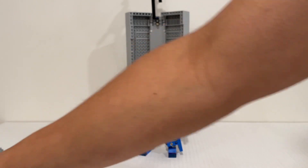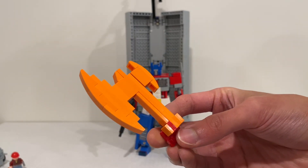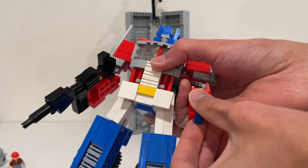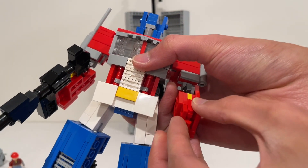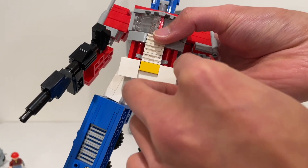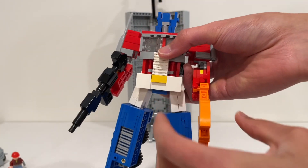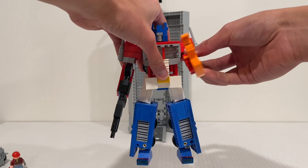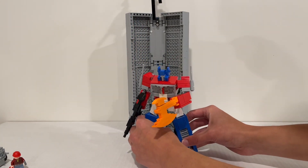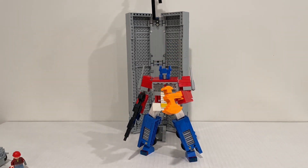I also built my version of an Energon Axe based on available parts. Unfortunately some parts ended up red rather than orange since I didn't have enough orange pieces. To integrate it into Optimus, you detach his hand, rotate both clips inside, and attach the axe — it has two studs on the base that clip right in. He can be wielding his Energon Axe and you can get him into pretty dynamic poses with ease using all the ball joints.